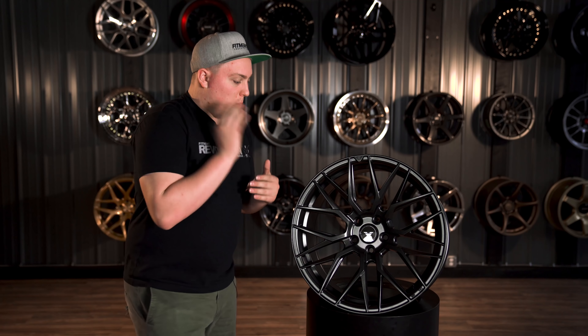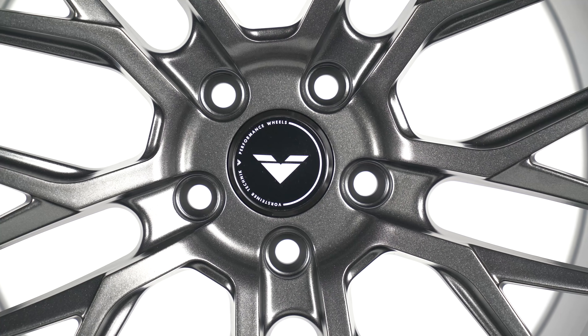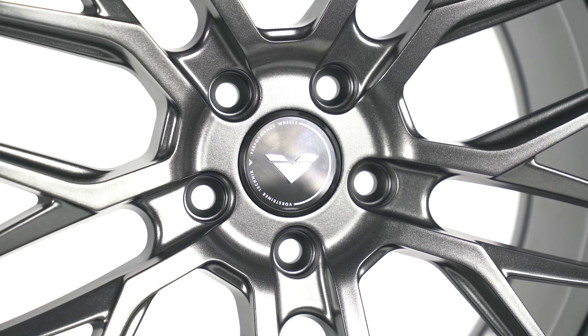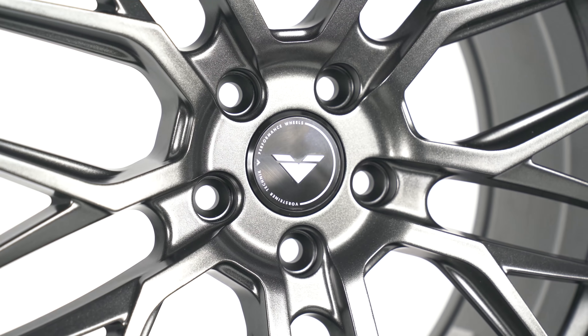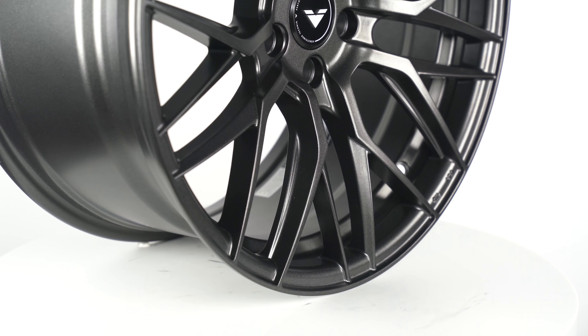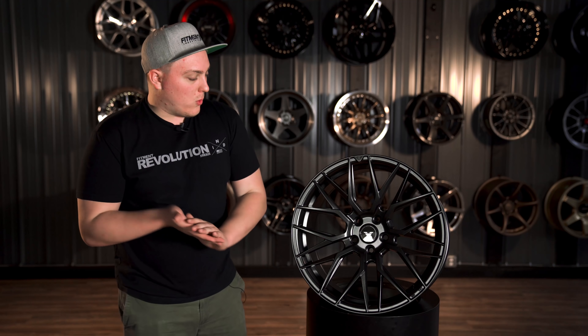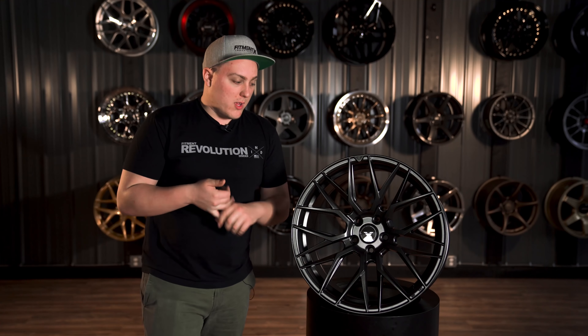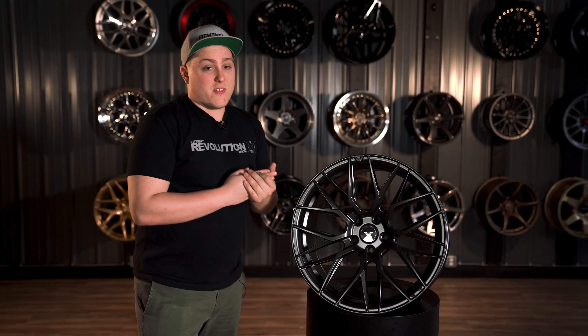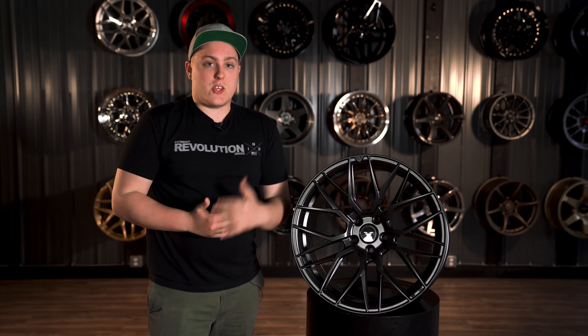Getting a little more technical with Vorsteiner and this wheel. Vorsteiner, if you haven't heard of them, would be considered a pretty high-end brand. They offer float-forged wheels such as the FF107, but they also have fully forged options as well. Vorsteiner specializes in wheels for the Euro scene, specifically targeted towards the luxury side — your higher-end Audis, BMWs, Mercedes-Benz, and even up into Lamborghinis, Ferraris, and things like that.